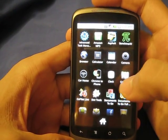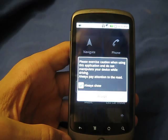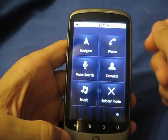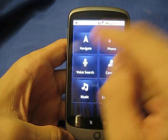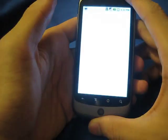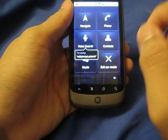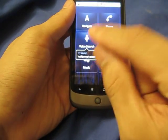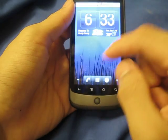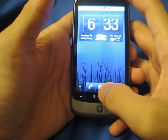It has an application called CarHome. I'm not sure if that comes with stock 2.2 Froyo, but basically it gives you a little menu for Voice Search, Navigation which links to Google Maps, Phone, Voice Search, and Contacts — all in a Car Mode. It's a neat little thing for your car if you use your phone a lot while driving and don't want to touch it much.